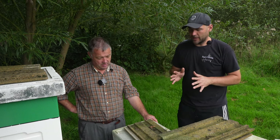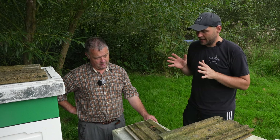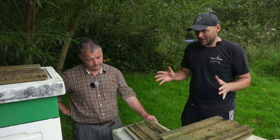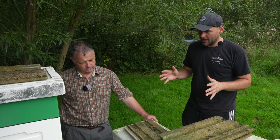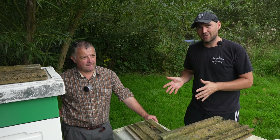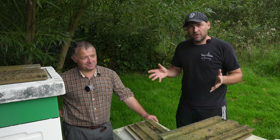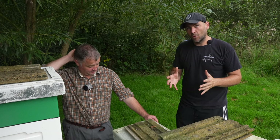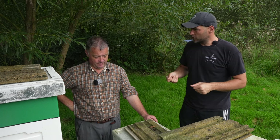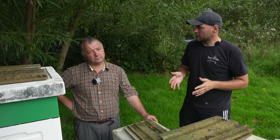My fear with breeder queens - and fingers crossed it's never actually happened to me - is that they build up so strong, because they're bred to be huge massive colonies, super healthy, calm bees, and then they just swarm. Once they swarm, they leave behind some cells and you're effectively down to an F1 if you leave those cells to go and mate. So you're in this constant cycle of trying to keep it as small as possible so they don't swarm. Previously I thought the way to do that was just to remove brood, but I found taking brood out consistently doesn't really keep the colony size down.